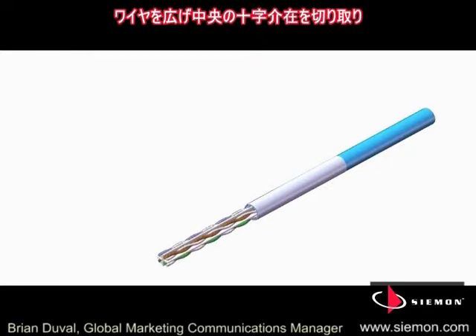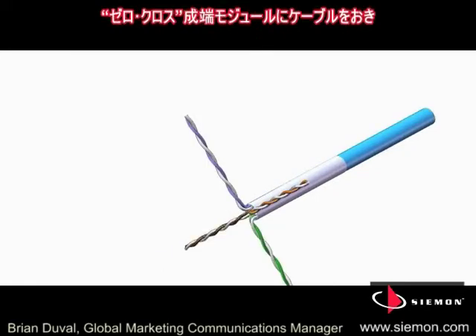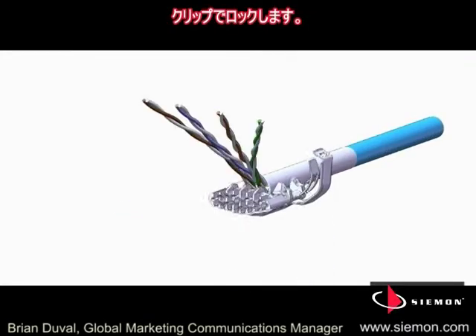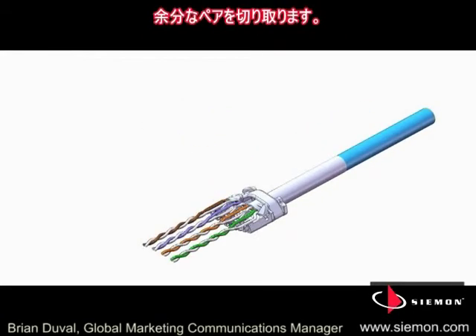Spread the conductors and remove the center isolation member and arrange pairs in a linear configuration. Place the cable into the zero cross termination module and close the cable retention and grounding clip. Lace the pairs into the T568 color-coded channels and trim the excess.